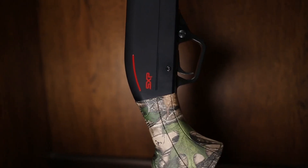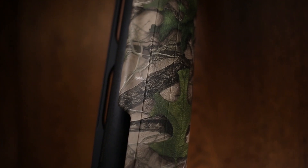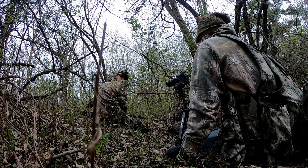Welcome back to another video. Today I'm going to be covering what we call the Super X pump shotgun that Winchester released a few years ago. If you have any questions or concerns or want to know more about what the shotgun has to offer and what its pros and cons are, stick around until the end of the video because there's a lot of good things about this gun.